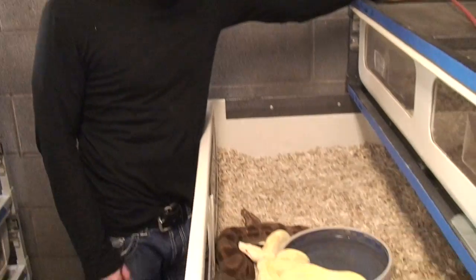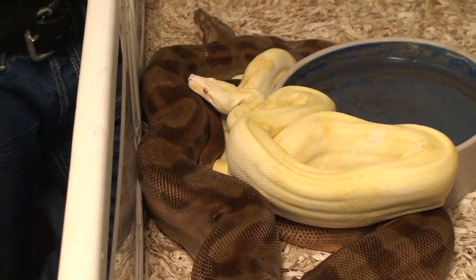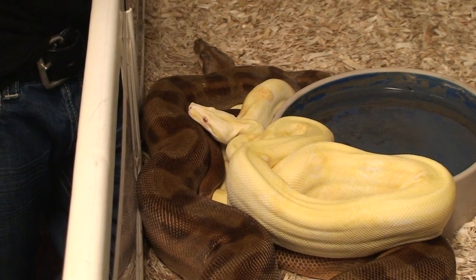Hey guys, I'm here to show you a couple breeding projects that I'm doing. Right here is a Hypo Motley, head anery, poss head albino, breeding to an albino, poss head anery. So if we're lucky we can hit something big here. This is a fun project. I'm excited to see the babies.